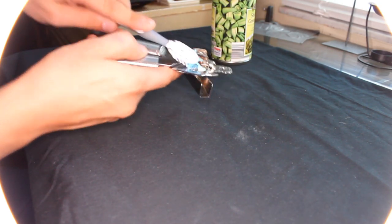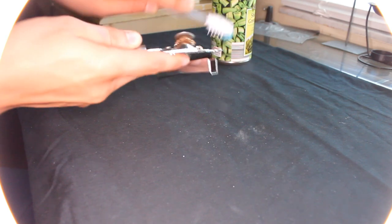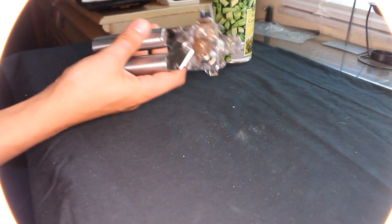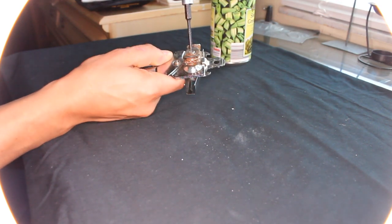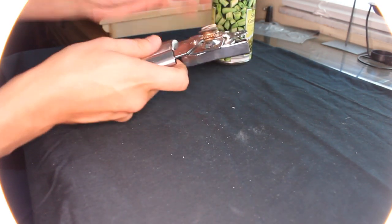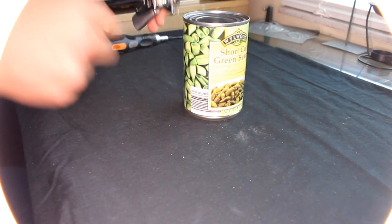First, all the mechanism gets rusted a little bit — just clean it with a toothbrush. Then, the main problem is this screw. Use a Phillips screwdriver and tighten it all the way. And now, as we can see, the blade is good. Let's try to open it now.